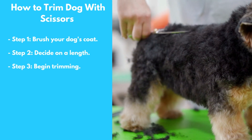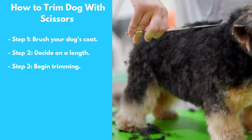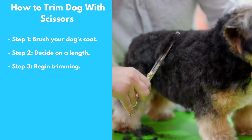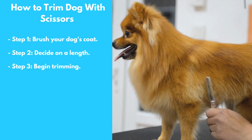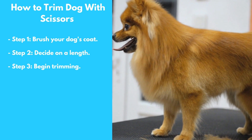Step 3: Begin Trimming. Starting at the ends of the hair, use the scissors to trim the coat to the desired length. Be sure to hold the scissors at a slight angle to avoid cutting the skin. Work your way up the coat, using the comb to separate the hair as you go.